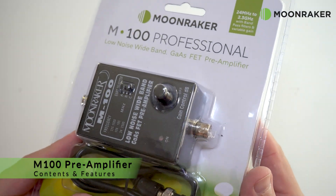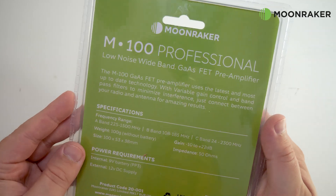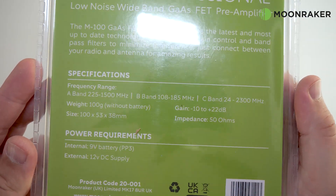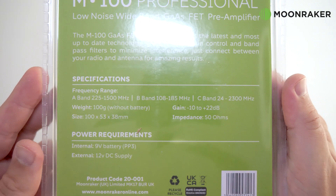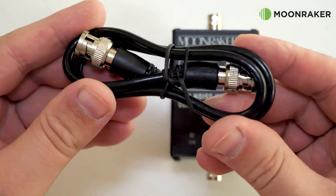The Moon Maker M100 Professional is a low noise wideband pre-amplifier covering a frequency range of between 24 megahertz and 2.3 gigahertz, perfect for any scanner or receiver. The M100 comes with a BNC patch cable which can be used between your radio and the preamp.